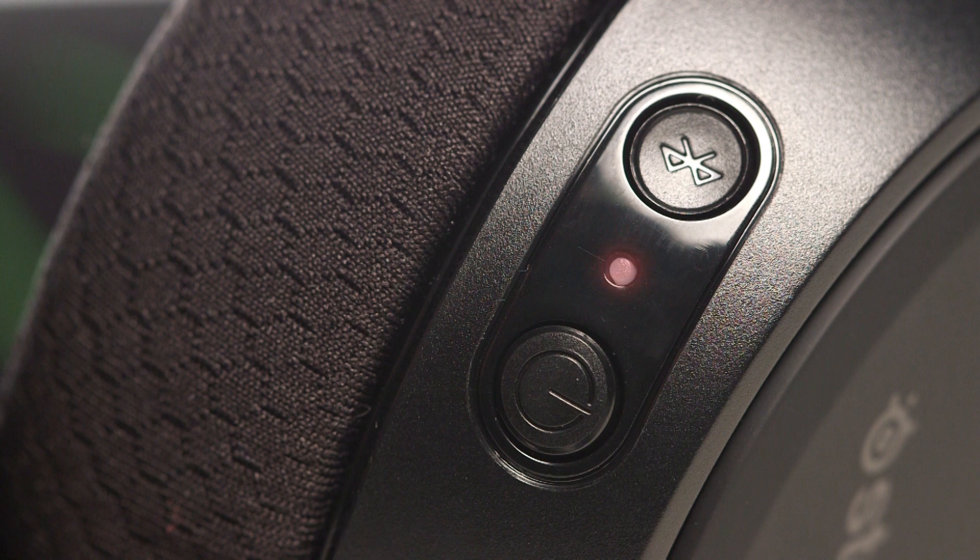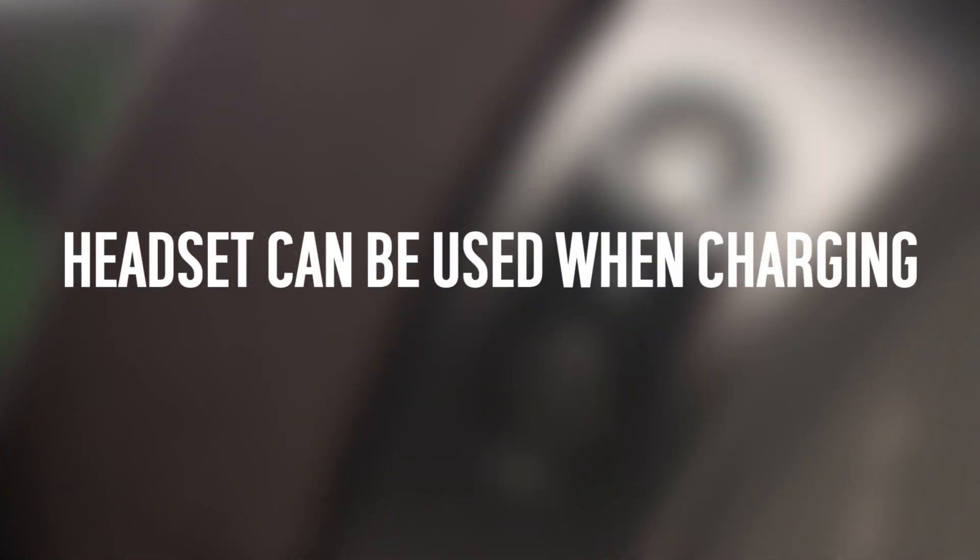The headset will flash red when the battery is low. A solid green light will show when it is fully charged. It is possible for you to still use the headset whilst charging.